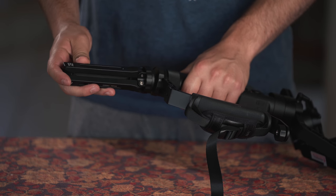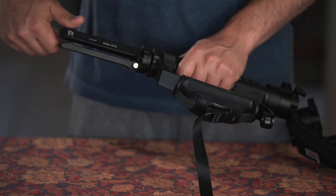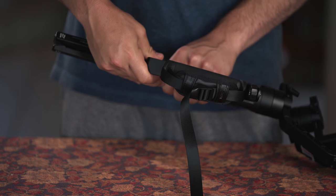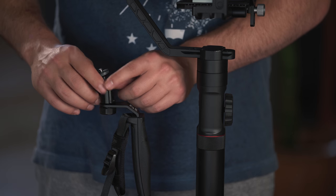The great thing about this grip is that once you screw it on, you don't lose that quarter-20 inch port on the Crane 2 handle. We actually have another quarter-20 inch port right under the Mini Dual Grip, so you can still attach a tabletop tripod. With this grip you're also getting an accessory port as well.